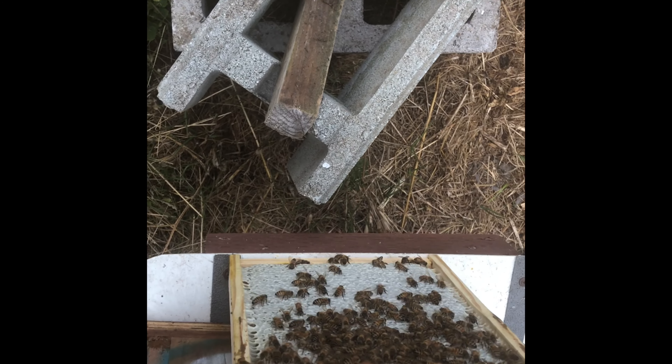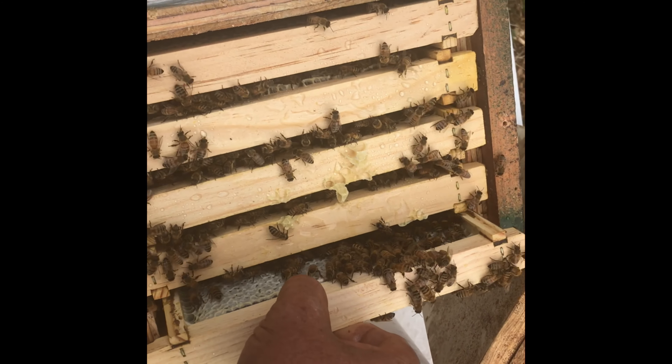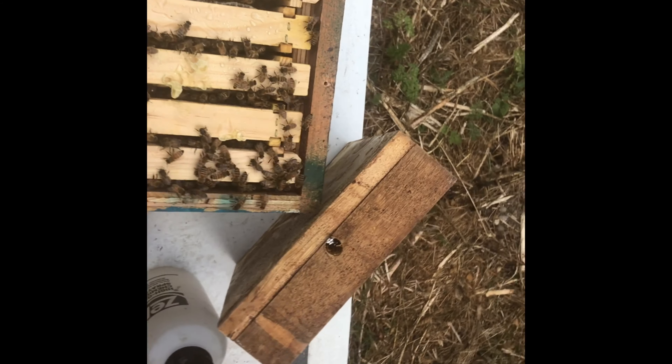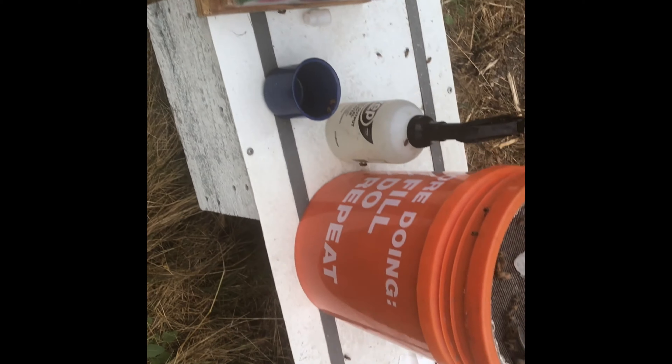Come back in a couple of weeks — two weeks is about the minimum before you're most likely going to see any eggs. Sometimes I come a little sooner, especially if I have extra virgins. I'll come back and just check to see if I can spot her. I'm pretty good at finding them. If I don't see one, I might throw another one in. And that's how we do it — now I've got to get cracking and get the rest of these done.